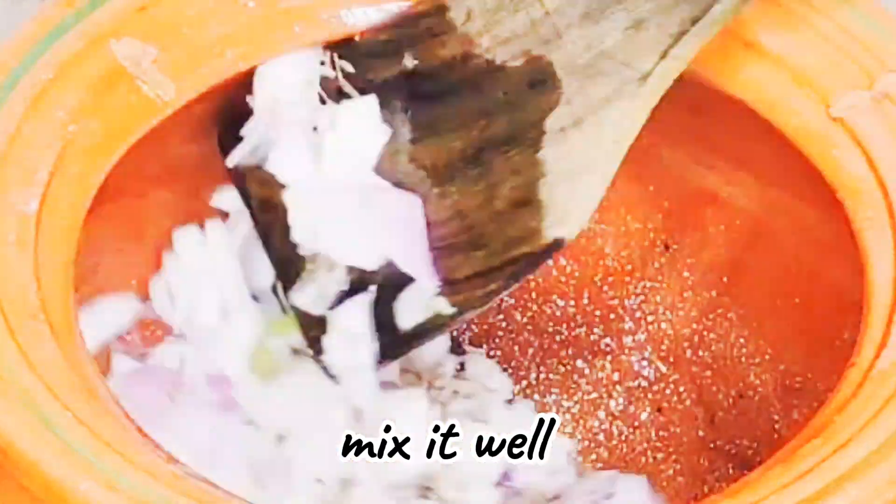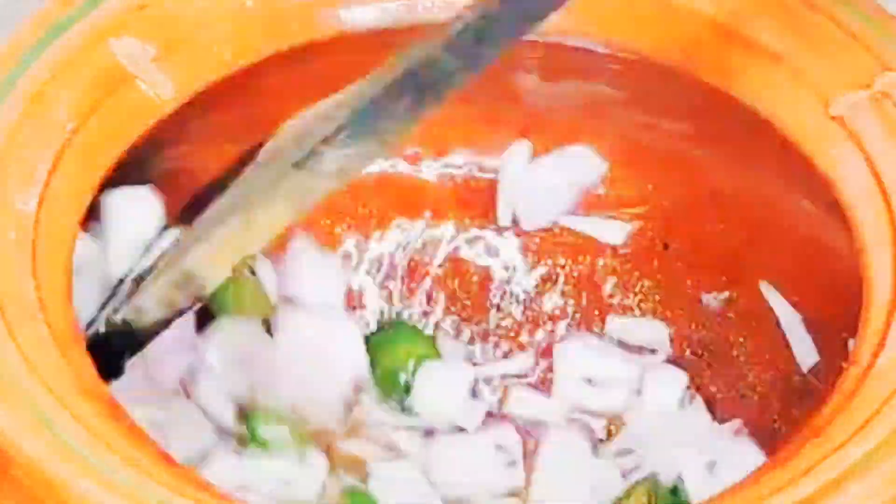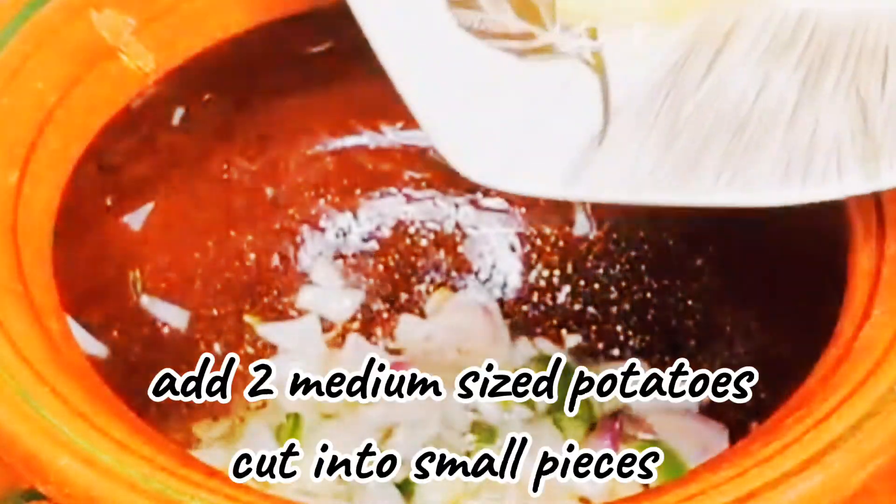Now I am adding half a teaspoon of zira (cumin). After adding it, we have to cook it well so that the flavor of zira comes through.